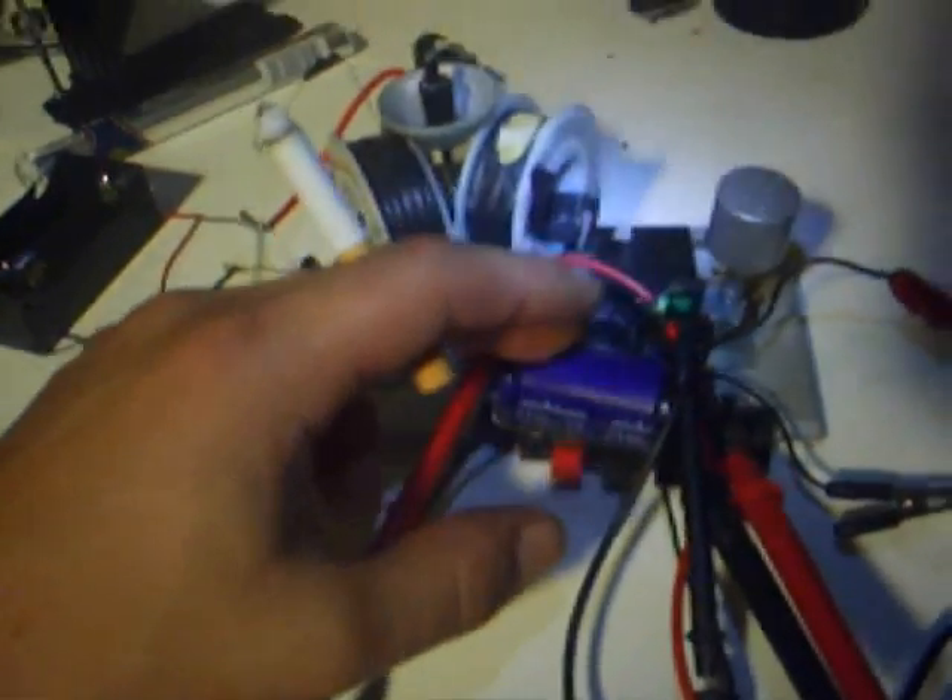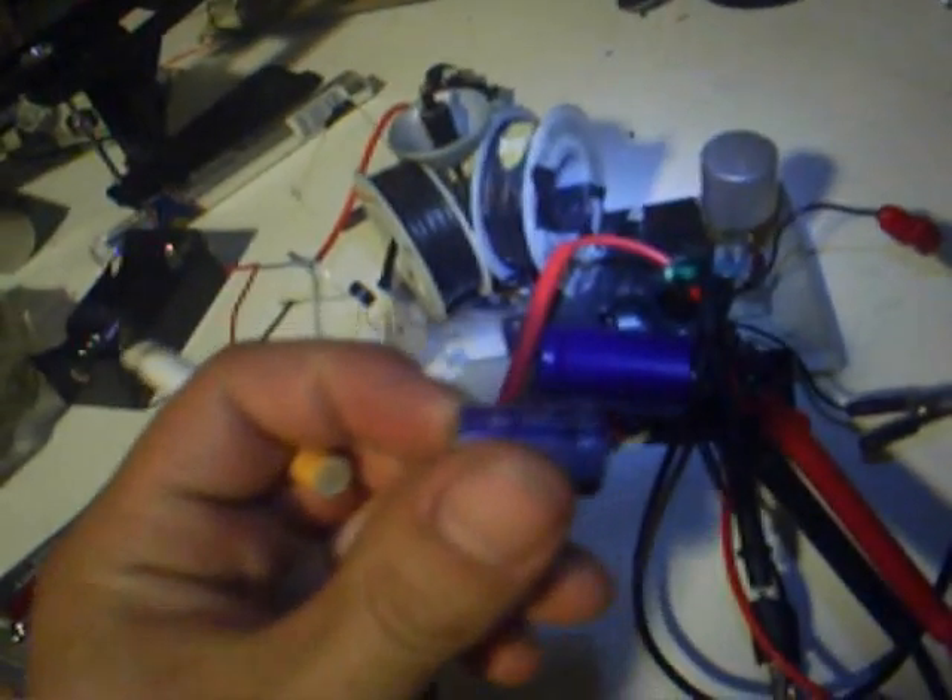This setup at the moment was running this Bedini from basically a 9-volt. I took that off and see what I could do with just this cap right here — this 35-volt, 4700-microfarad cap. Took my other one off, which is right here: 16-volt, 2200-microfarad.